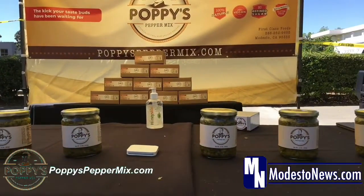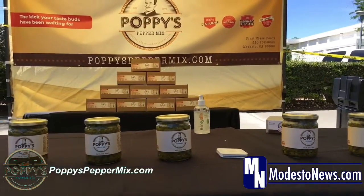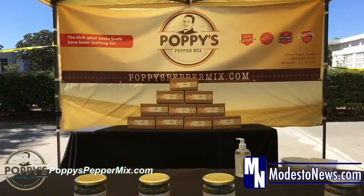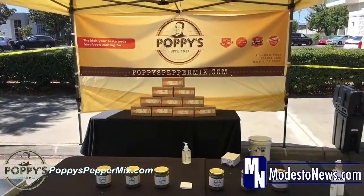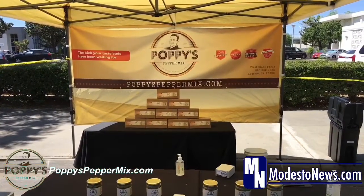You can put it on anything that you want to — from pizza, pasta, to sandwiches, to even eggs. We had a little mart or a deli, and we put this on pretty much all the sandwiches that came out of there.